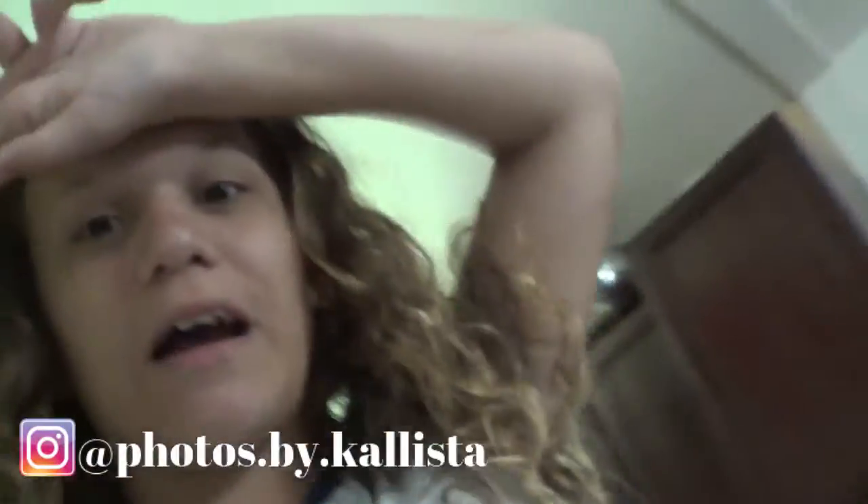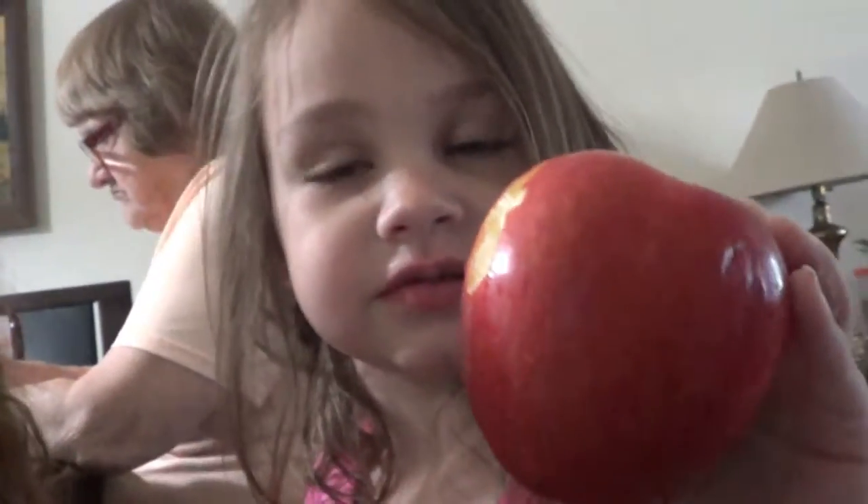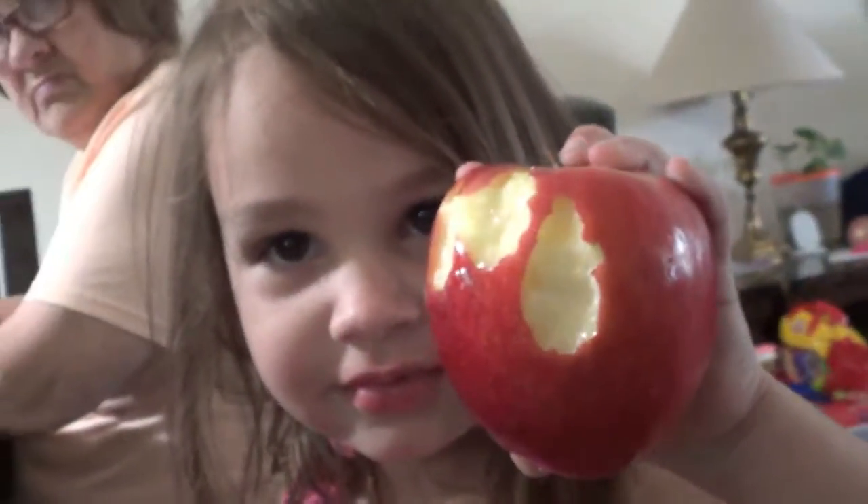Hey guys, welcome back to my mom's channel! Okay, so Melanie — oh pucky! Look, look, look — what are you doing? Eating an apple. An apple — can we see with the other side? Oh, you're eating it like a big girl, huh? Yeah. Hi grandma!